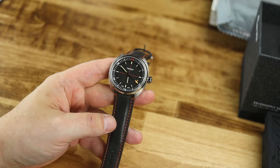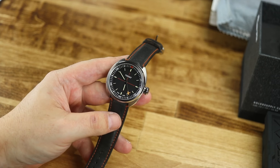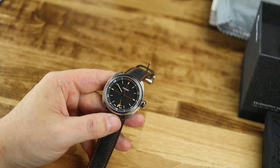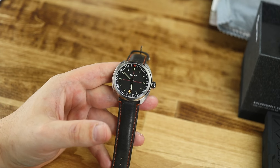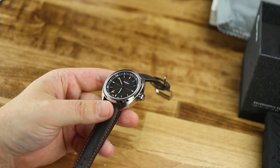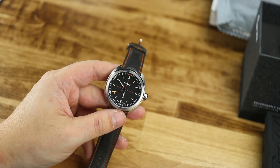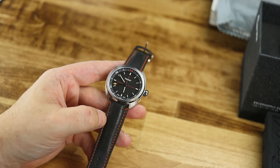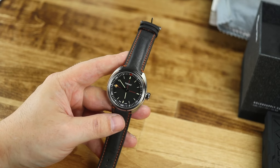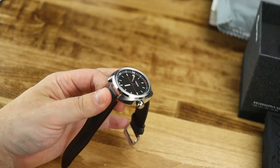I originally thought the Skytrain versions were more of the plain version. But I actually think I like these better. With the crosshatch design on the dial and this gray and orange leather strap — this is more of an everyday looking watch with a sporty feel. I actually really like these, and I think I do like these better than the D-Day versions.